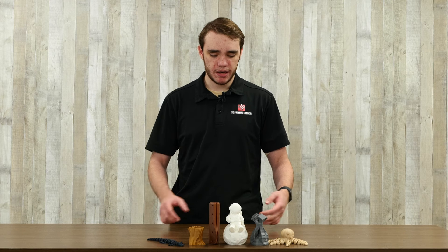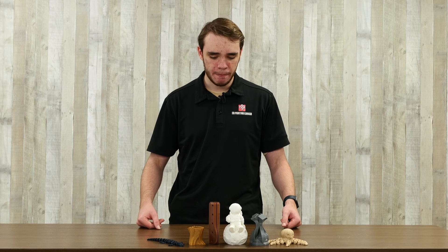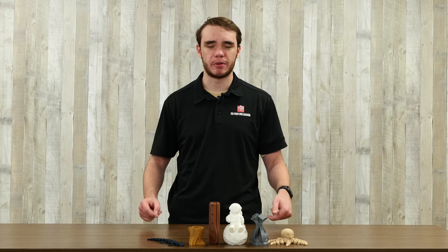So in front of me here on the table, I have a bunch of different types of PLA. We're just going to touch on kind of all the most common ones, and then I'll quickly touch on a couple of the other less common ones at the end.